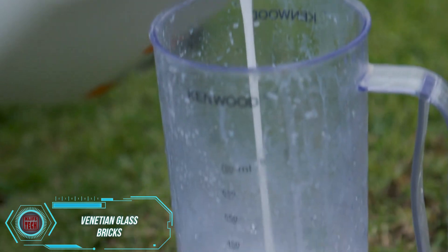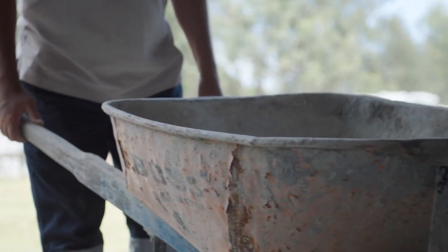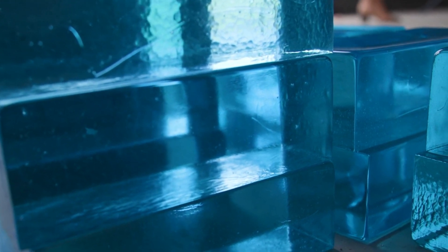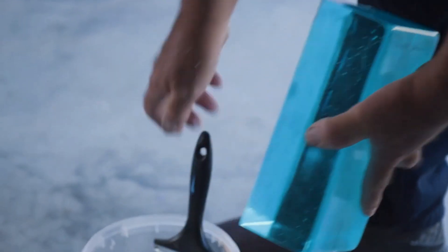The Venetian Lagoon is home to the city of Venice, famous for its bridges, canals, art, and artists. Nearby, the island of Murano is renowned for its stunning glass creations. It's only natural that these glass bricks are named Venetian bricks.